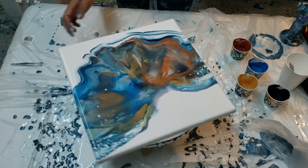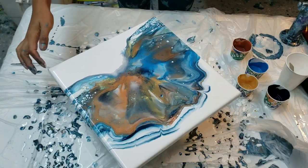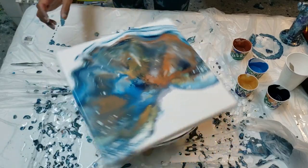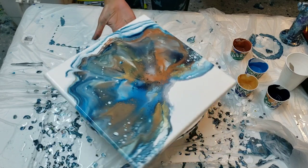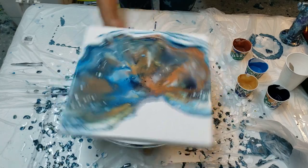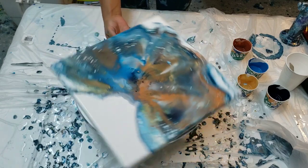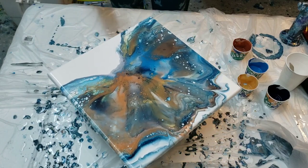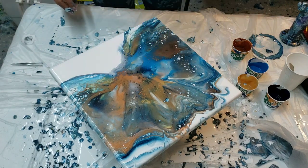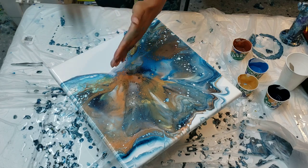Well, it's not really looking like a Dutch pour but man is it beautiful - the cells that are happening on the outside! I'm gonna spin one more time, see if I can get it to this outer corner here. I have a lot of beautiful lacing and cells that are popping up through there.